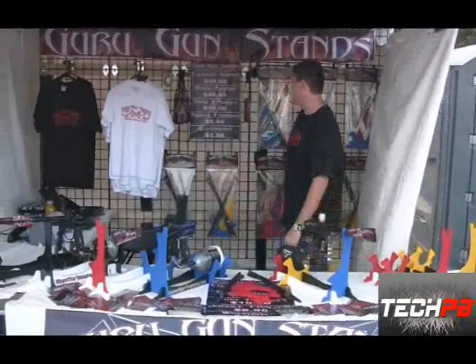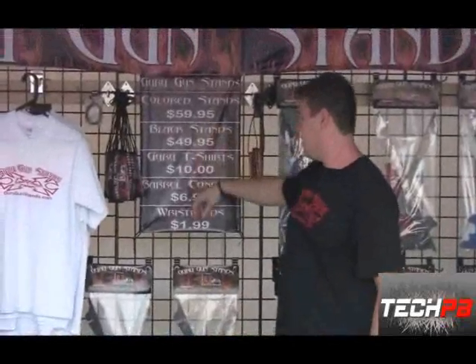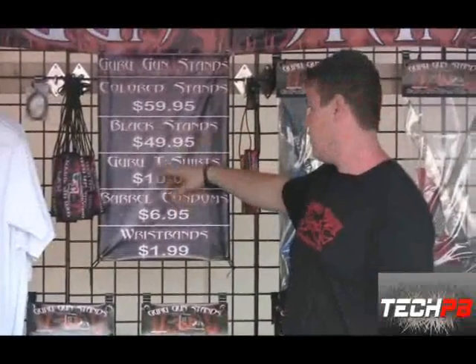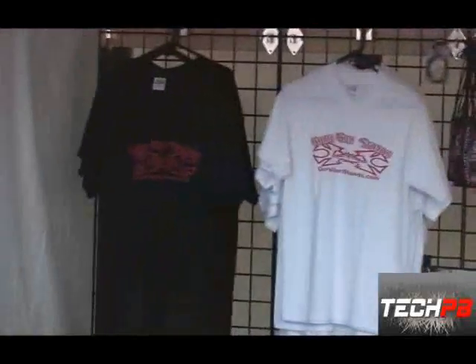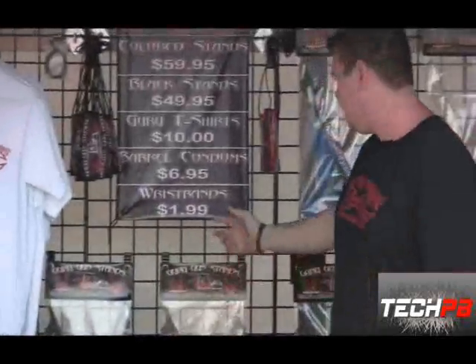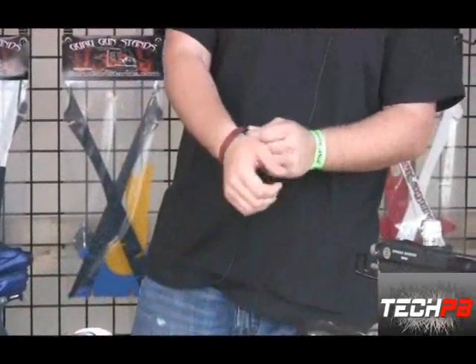The prices are pretty nice. The full color stands are $59.95. The black stands are $49.95. You can get the t-shirts for $10, barrel covers for $6.95, and we have these custom nice wristbands made out of rubber, kind of like the Livestrong bands.